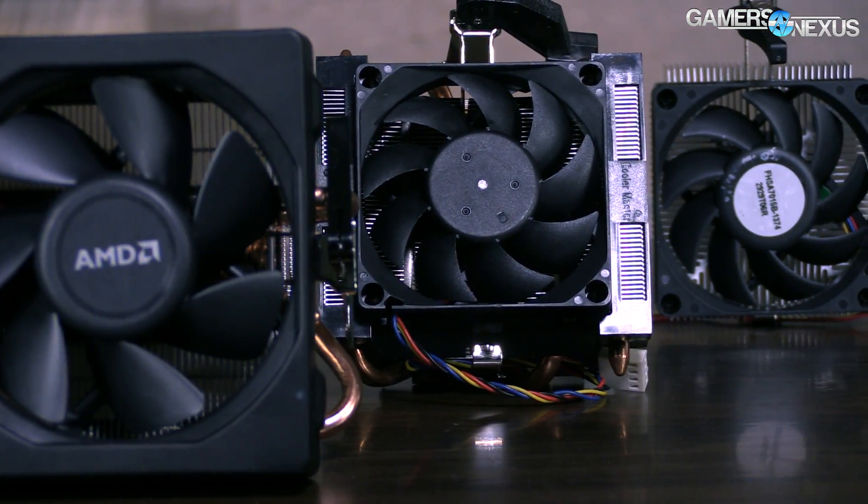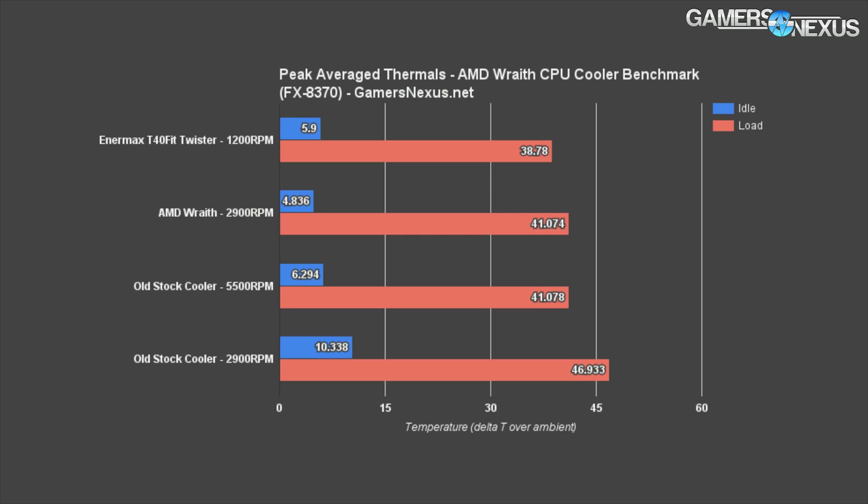This chart shows the equalized temperatures for peak load averaged thermals on the different coolers on the bench. We look at thermals over time, average the peak thermal area, and get a value to three significant figures. The AMD Wraith cooler at its maximum ~2,900 RPM was pushing 41.074°C, and the old stock cooler at its maximum loud RPM was pushing 41.078°C — a very small, imperceptible, barely measurable difference that we can only detect because we log for such a long period of time with accurate instruments.